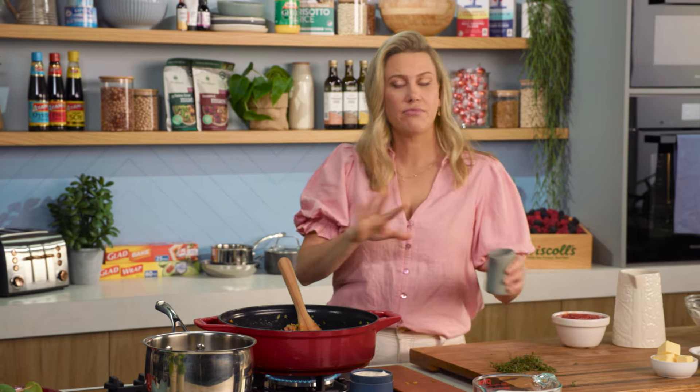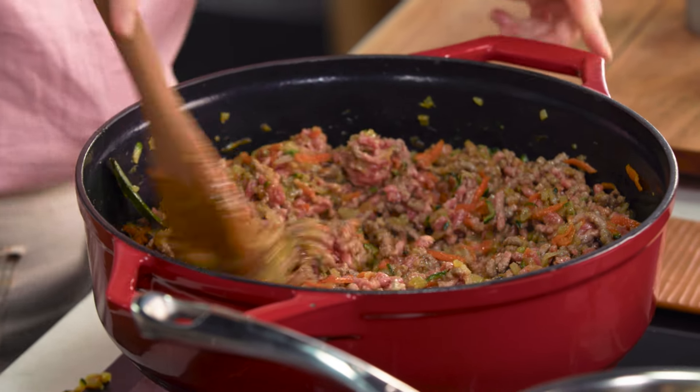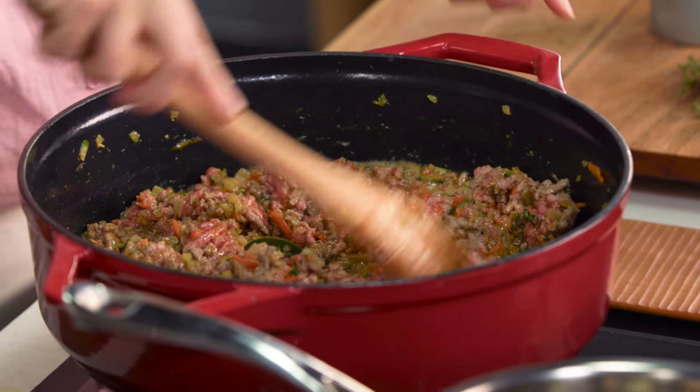In with some wine — just some white wine. Red wine works a treat too. And because there's some alcohol in that, we want to turn that heat up and just let that bubble away to cook off the alcohol.